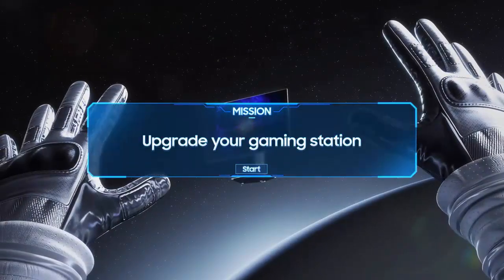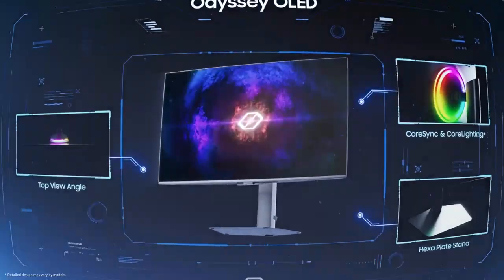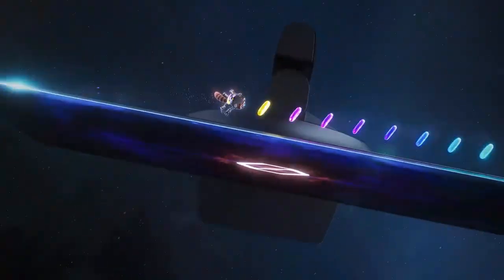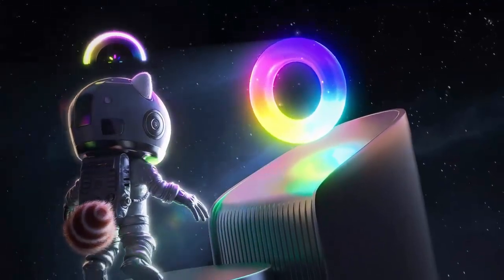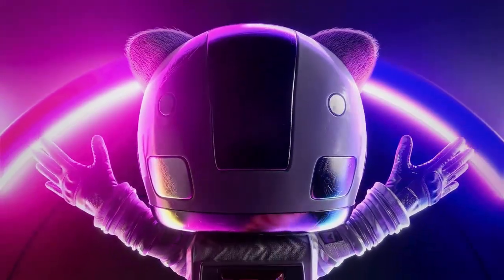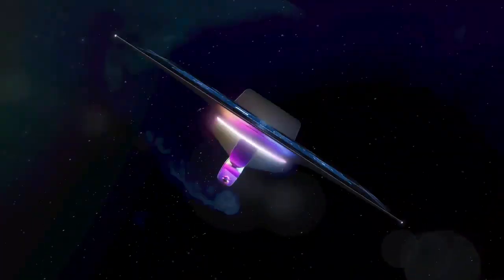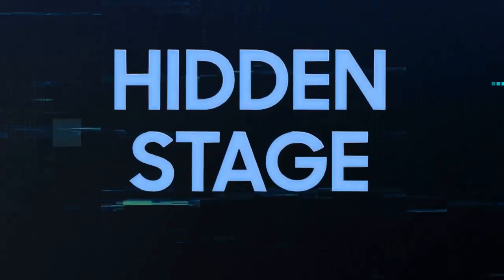Samsung just dropped a new OLED gaming monitor that could change the game for budget gamers. Meet the Odyssey OLED G50SF, a 27-inch QD OLED display that brings premium visuals at a shockingly reasonable price. While everyone's been talking about Samsung's ultra-fast 500Hz G60SF, quietly lurking in the shadows comes this — a 180Hz QD OLED that promises elite-level performance minus the eye-watering price tag. It's sleek, it's sharp, and it's Samsung's latest attempt to make OLED gaming truly accessible.